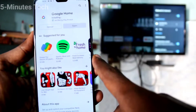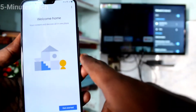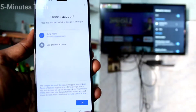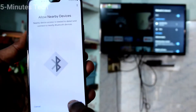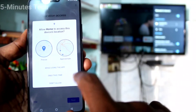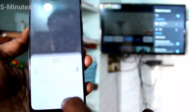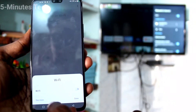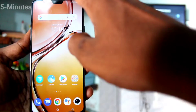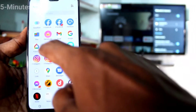After installing, open the app and click on Get Started. Click OK, then click Next and give all permissions. Click Activate. It will ask you to turn on Wi-Fi — turn it on but then turn it off immediately and go to the home screen. Then open the Google Home app again.